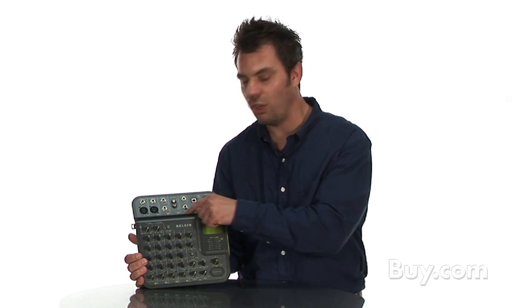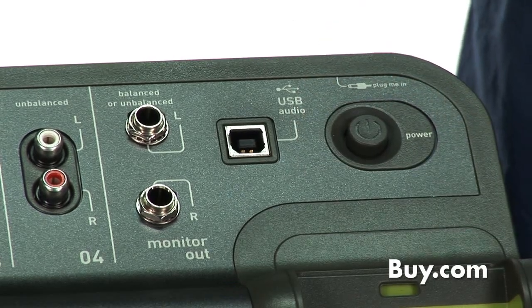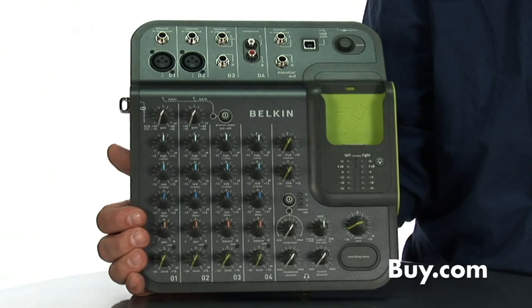There are connections for quarter-inch and RCA line-level devices, monitor outs, and a USB port so you can record direct to a computer host. The Tune Studio is an easy way to take your music with you to record live concerts or anything on remote. The Tune Studio is available now at Buy.com.